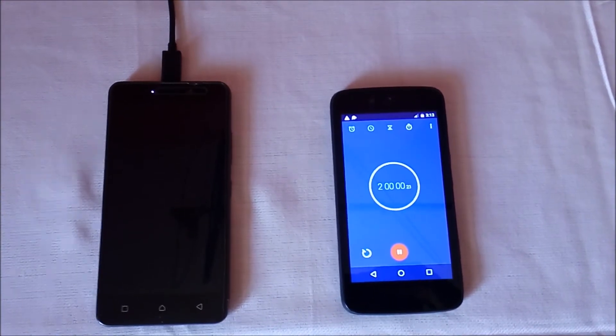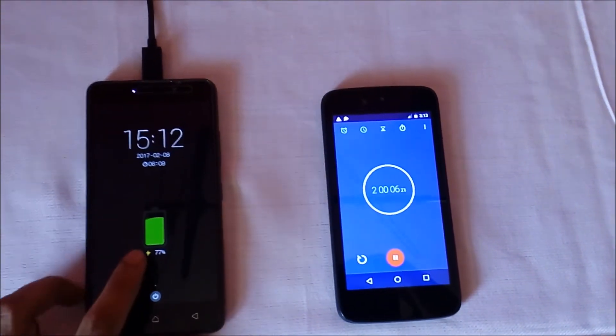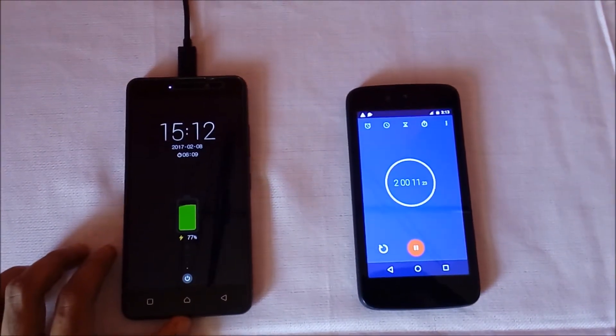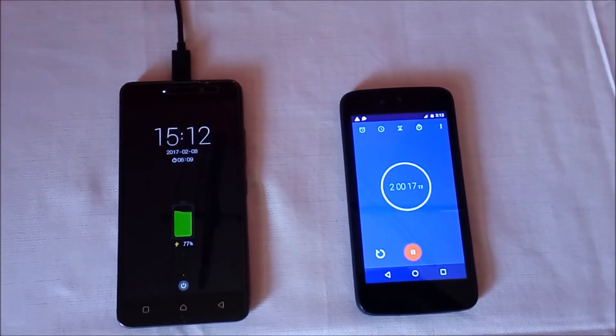The timer has reached 2 hours. At 2 hours, Lenovo K6 Power with the turbo charger is charged 77%. At the same time it is charged 90% with the in-box charger, so it's 13% less compared to the in-box charger.